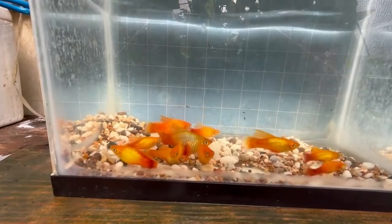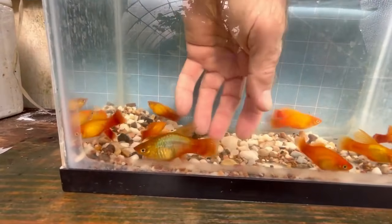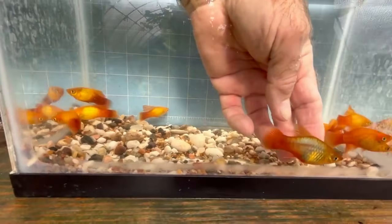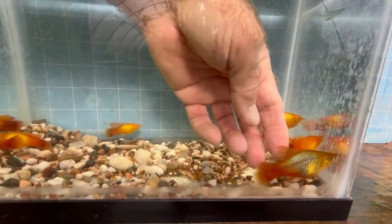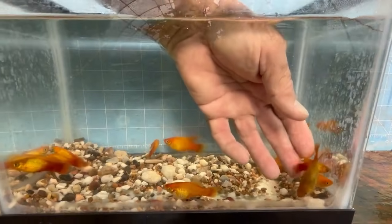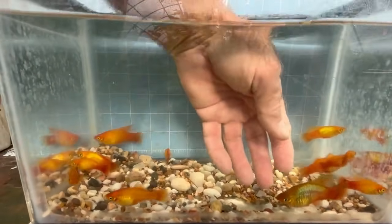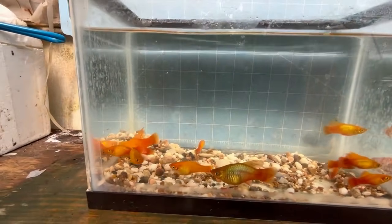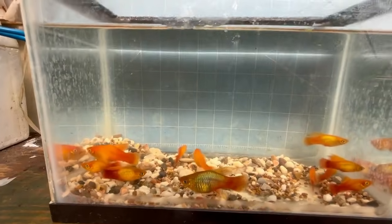Of course, we look for a nice marigold. This is more of a sunset female. Sunsets carry marigold as a recessive, but they have this dominant color that dulls out the marigold. I'm keeping her as a breeder because we don't have a lot of breeders.